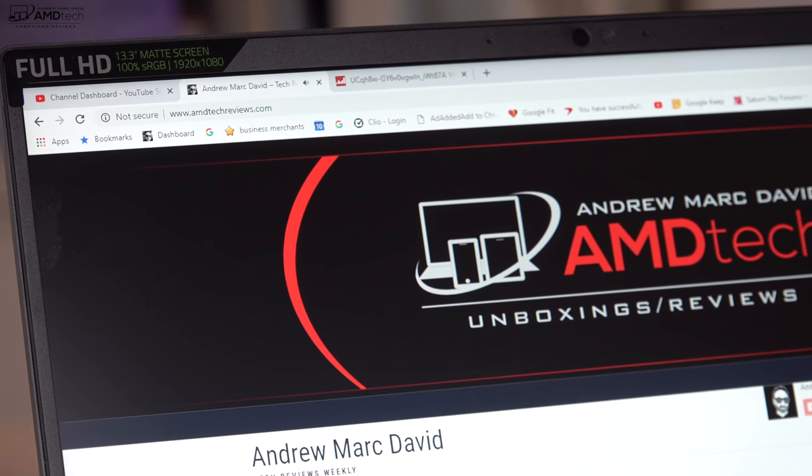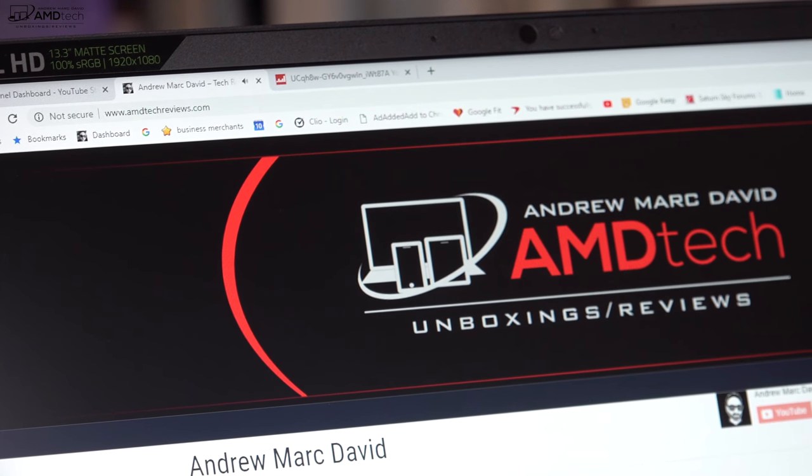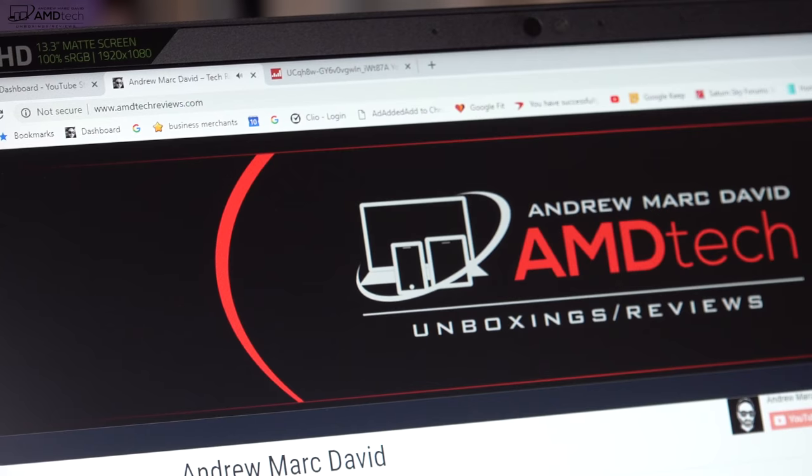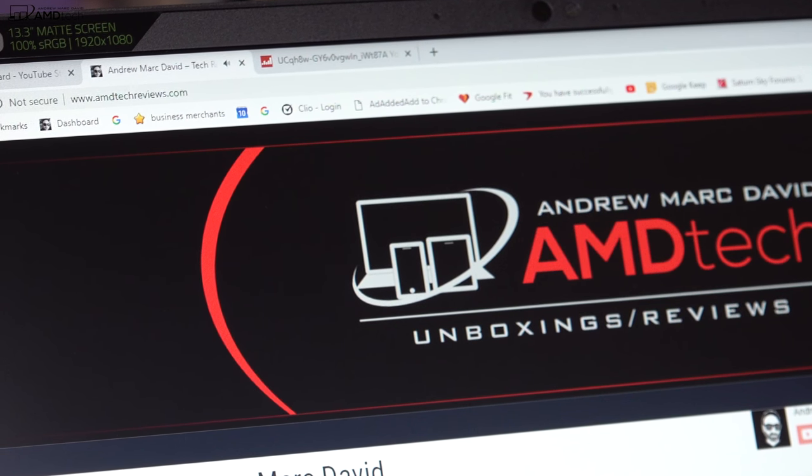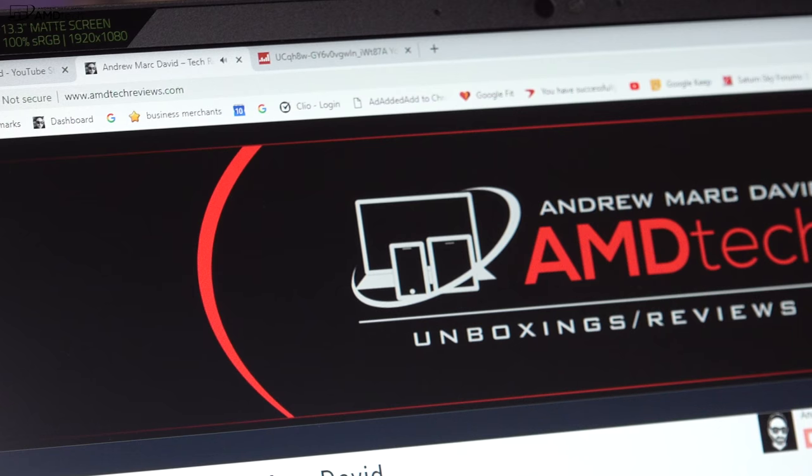This is the front-facing camera on the new Razer Blade Stealth 2019 — it's 720p at 30 frames per second. It's okay; it will definitely get the job done for Skype and video conferencing. That front-facing camera is also Windows Hello compatible, so logging in with face recognition is an option. Setup was easy and it registered my face pretty much every time.